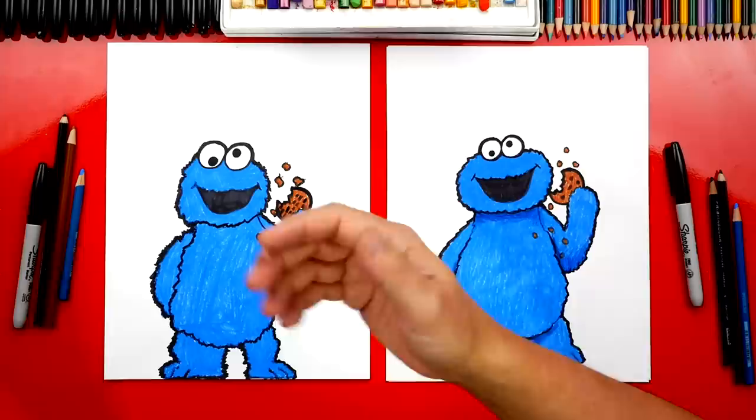We did it — we finished coloring Cookie Monster. He looks more like Cookie Monster when he's all blue. We hope you guys take time to color your drawings because they turn out so much better colored in. We hope you had a lot of fun drawing Cookie Monster. We'll see you later, friends. Goodbye!